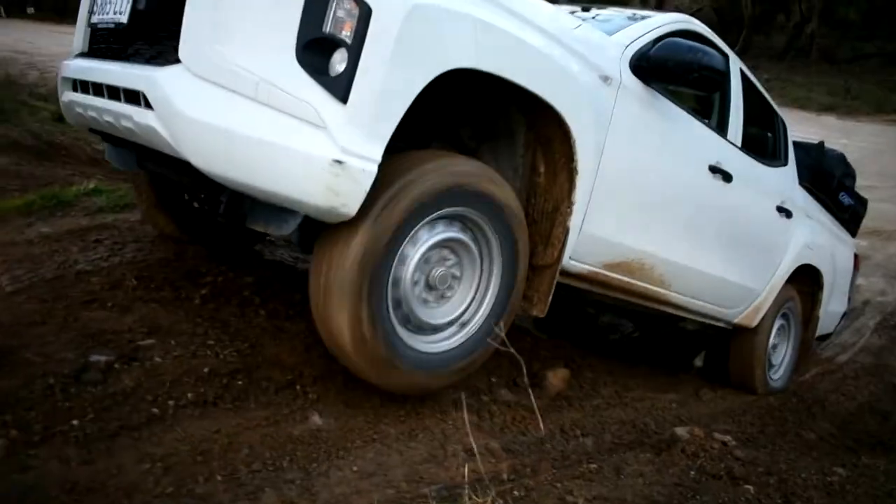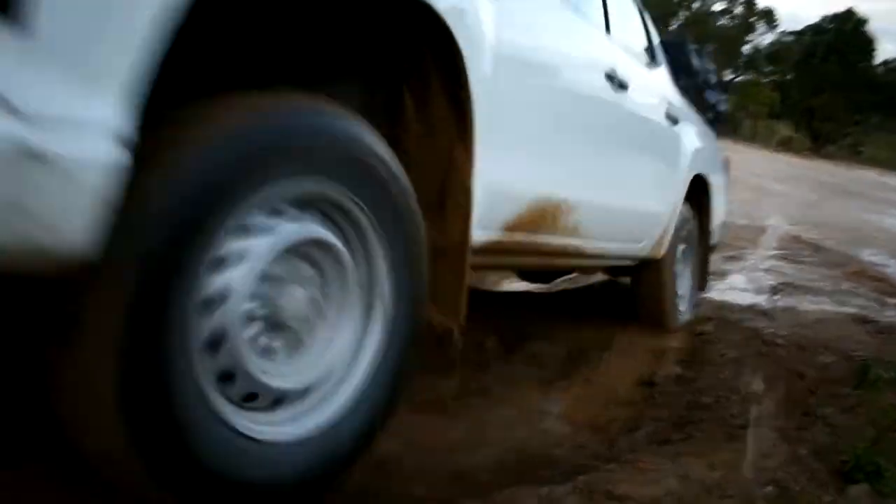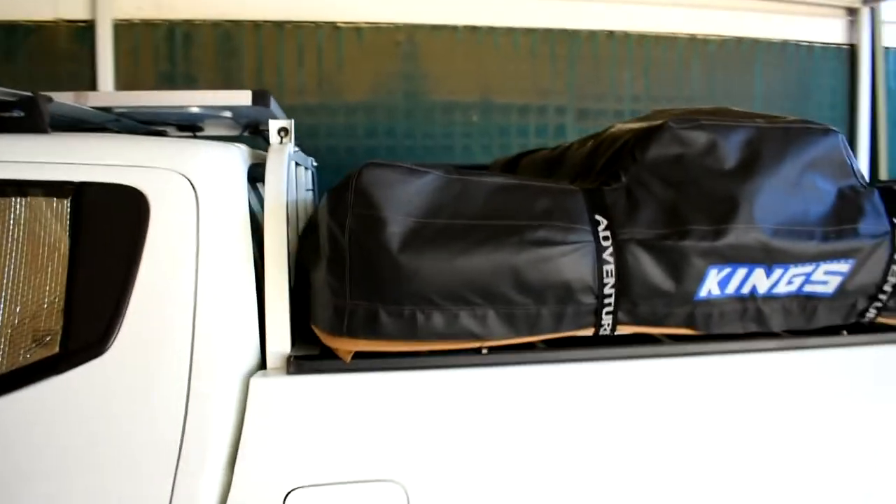Should you buy a rooftop tent for your Triton? Today we're going to talk about the Adventure Kings rooftop tent and how it goes on the back of an MR Triton. Let's start by looking at how I've got my rooftop tent set up.